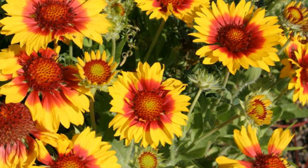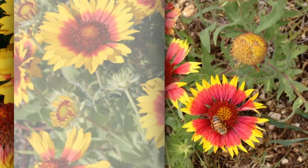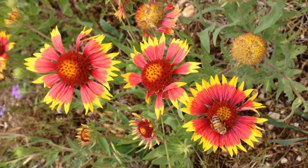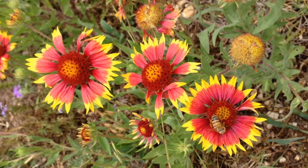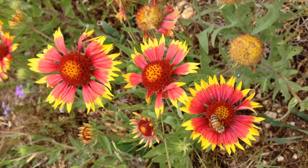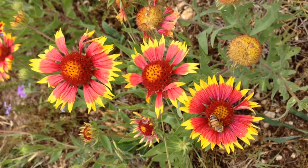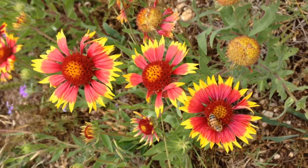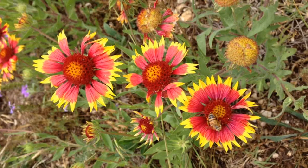Watering and Moisture Requirements. Blanket flower is a drought-tolerant plant once established. Water newly planted seedlings regularly to help them establish a strong root system. Once established, water the plants deeply during dry periods, aiming to keep the soil consistently moist but not waterlogged. Allow the soil to dry slightly between waterings to avoid overwatering, which can lead to root rot. Mulching around the plants with organic material can help retain soil moisture and suppress weed growth.